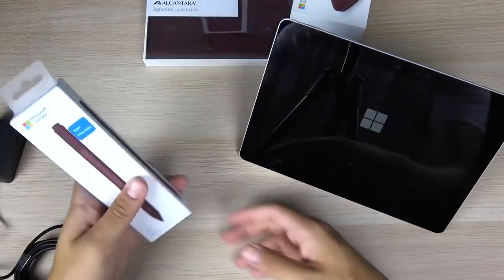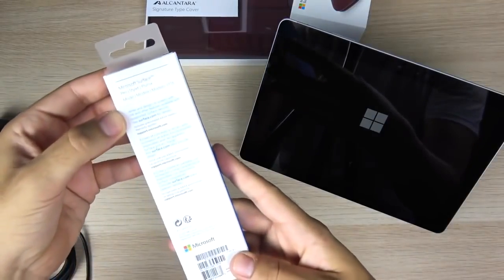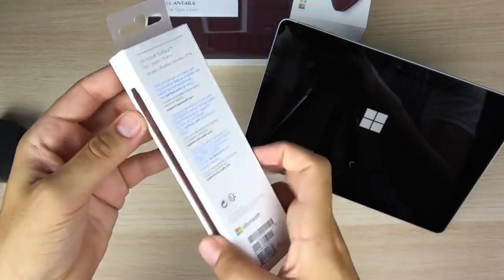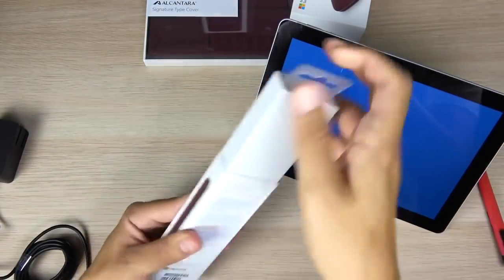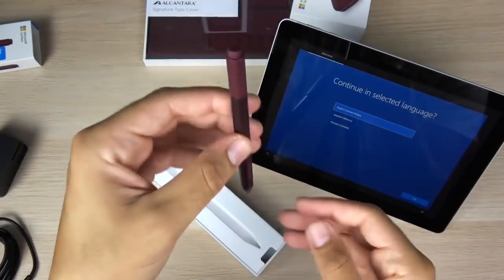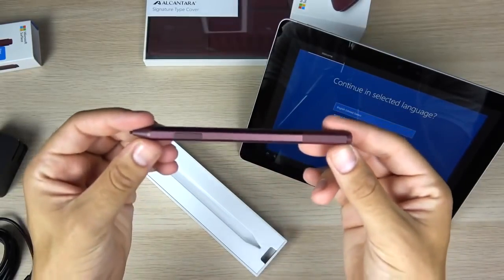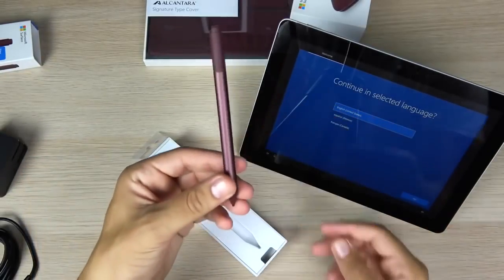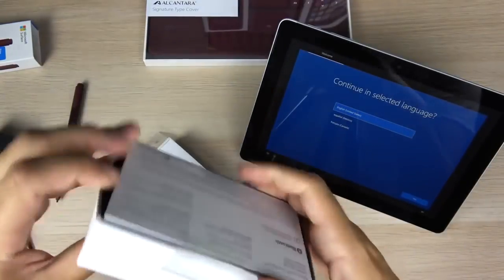While that's booting up, let's take a look at some of the accessories I purchased. Here is the Microsoft Surface Pen — this thing is going to be around $99 to go along with this device. Pull it out of the slot and you can see the Microsoft Surface Pen. It has a little eraser at the top and looks closer to a pencil than even the Apple Pencil.